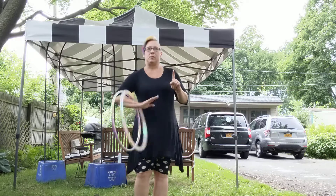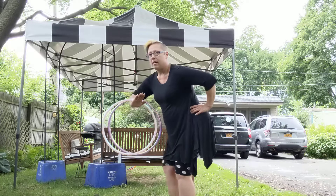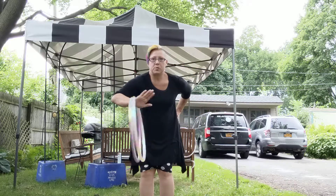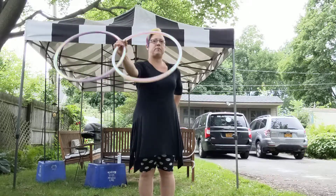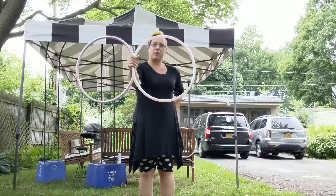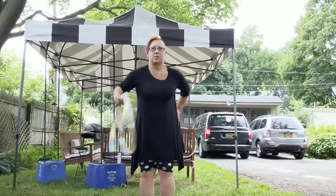Way number one: bring your arm inside both hoops like I have here. I am going to swoop my hand out, grip the hoops, push them forward, and they'll be an Ocho. A little faster, that goes swoop.